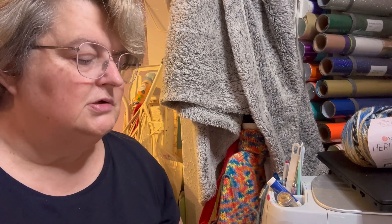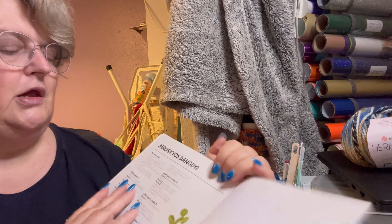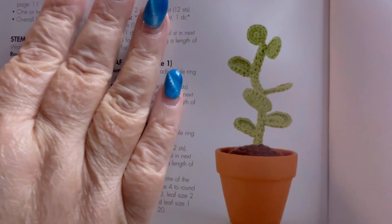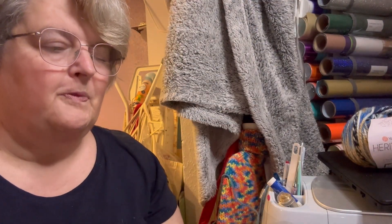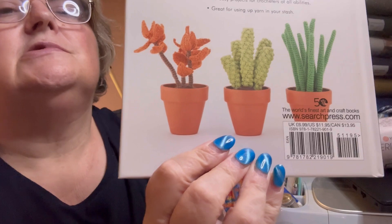And one last one. I think I only got this book a year or two back, and this is my Search Press copy.